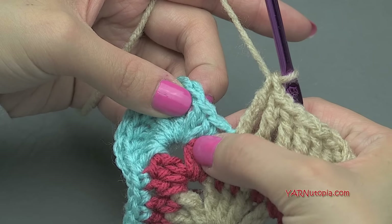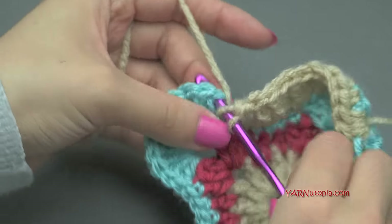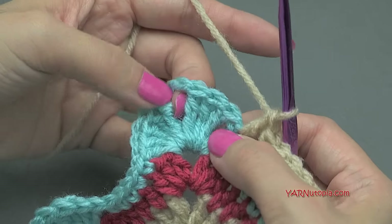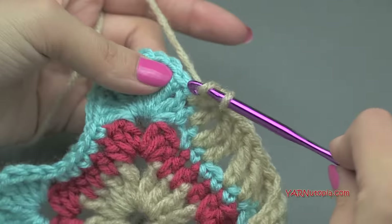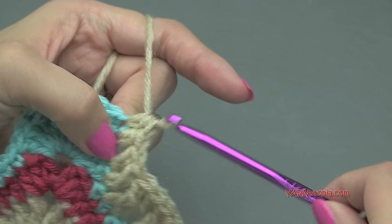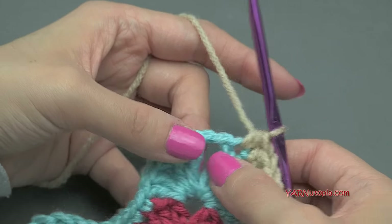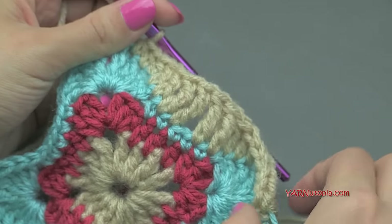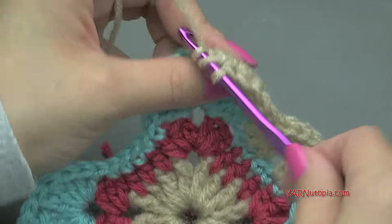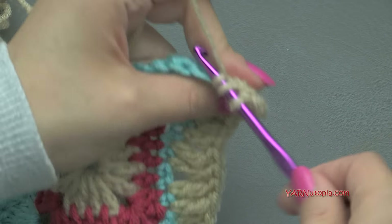Now in each of these double crochets, put a double crochet in each one — yarn over once for each. Then in each of these treble crochets, we're going to put a half double crochet. A half double crochet is yarn over once, go in, yarn over, pull through, yarn over, pull through three. Do that for each treble crochet — so three total. Now we're at the corner, and in our corners we're putting two half double crochets, chain two, and two half double crochets — one and two, chain two, and two more.